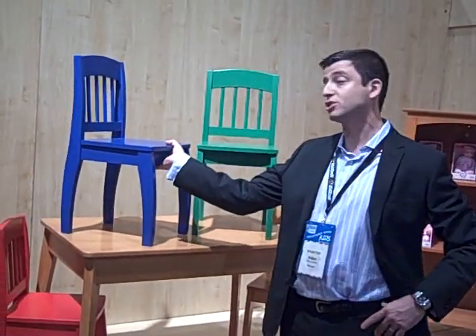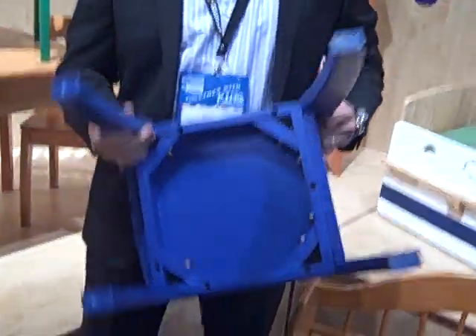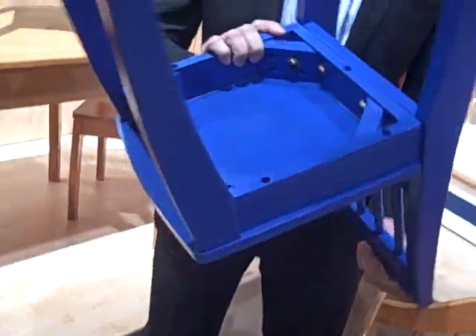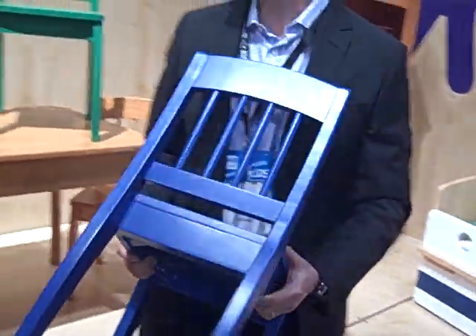You'll see on all of our chairs — this is something to pay a lot of attention to — we double reinforce all the bottoms of our chairs. You can see the reinforcement here. It's all solid wood. It's not just MDF legs like a lot of lower price point chairs are. And that's something that customers really should look out for.